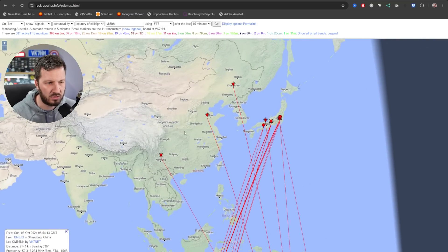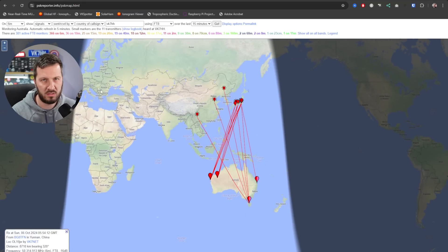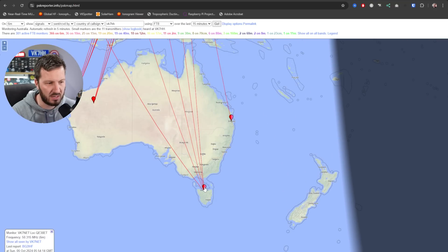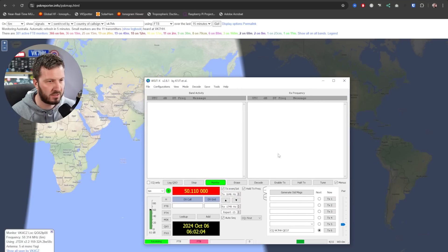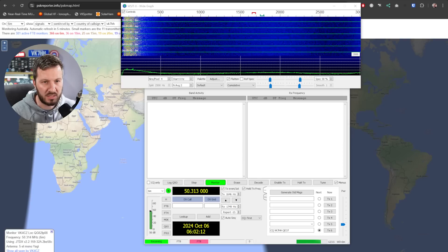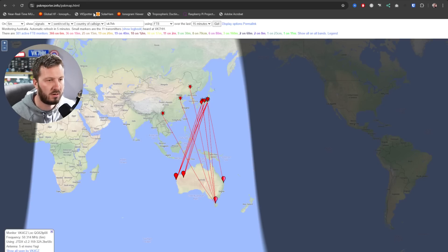There's a little bit here to China as well and I expect that later in the day we'll get some more over to Europe. Interestingly, I live down here in Tasmania. There is one station down here that is getting out towards Japan and China that I'm not seeing. I was actually running FT8 until I started this video, and I wasn't seeing anything at all on the band. So it's interesting that even a station relatively close to me is hearing something on 6 metres that I'm not hearing.